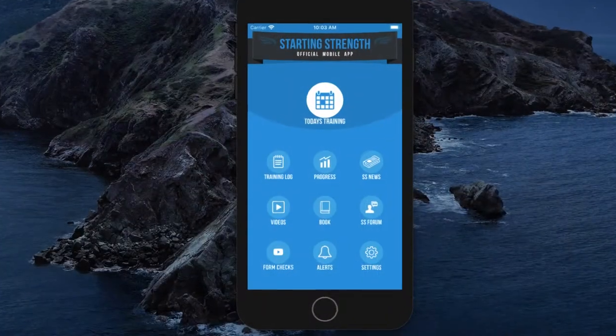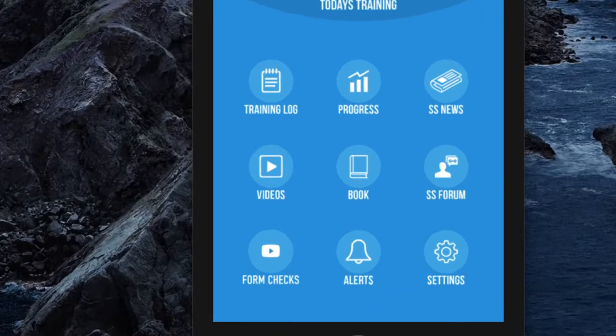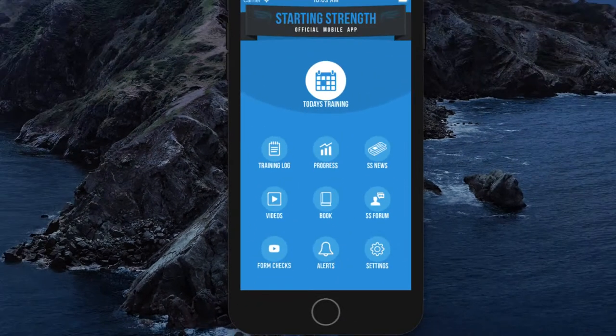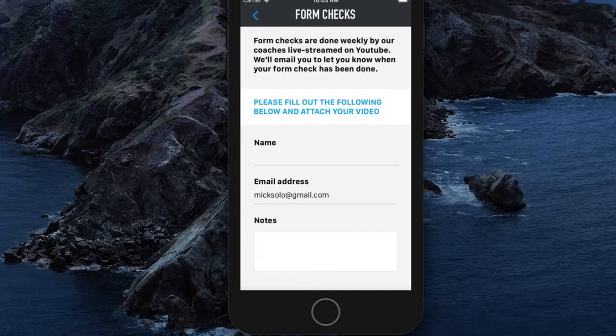Just quickly, we launched a feature in the Starting Strength app during the week which allows everyone to upload their form check videos directly from the app now. In the app, you'll see a little form check button. If you click that, you'll be able to upload your videos directly to us and we'll form check them live on YouTube. People seem to be using it, so it's good.